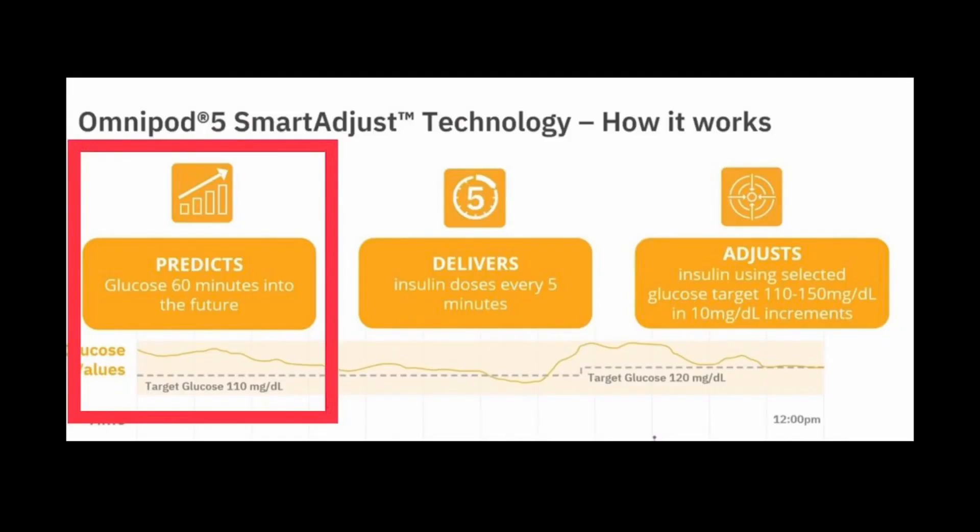The automated hybrid closed loop system software is called Smart Adjust. It's an algorithm built into the Omnipod that automatically adjusts your insulin level depending on your blood sugar readings from the Dexcom. Auto mode not only adjusts your basal rate to give you more or less depending on your current blood sugar, but it also predicts up to 60 minutes into the future and makes adjustments to avoid high and low blood sugars before those episodes actually happen.